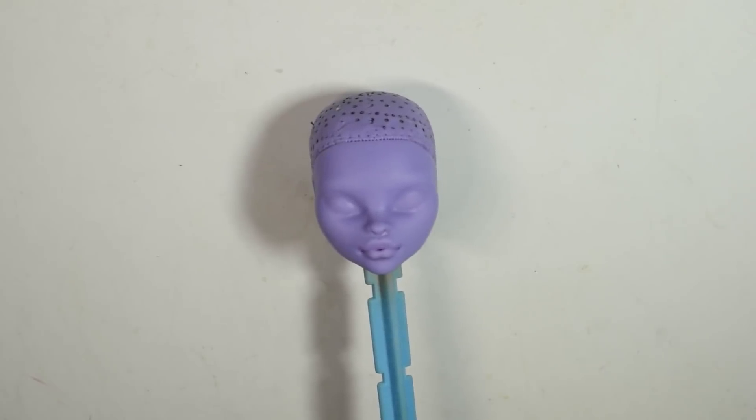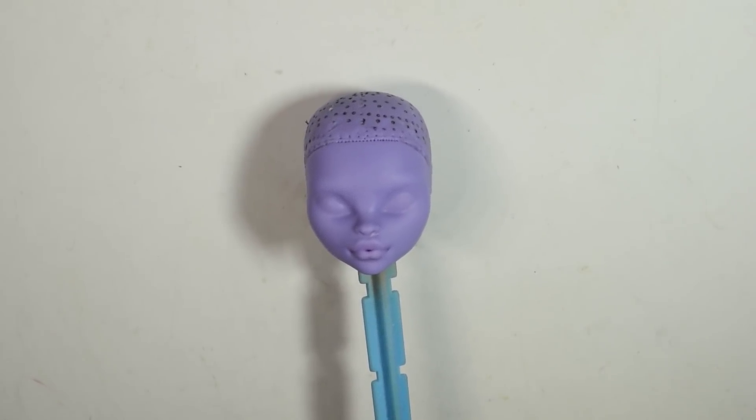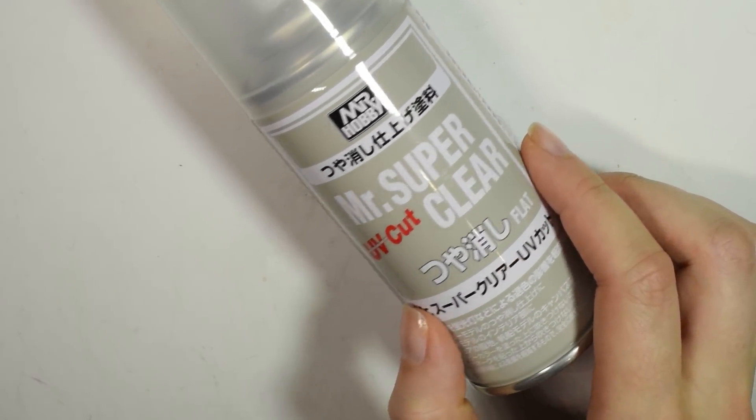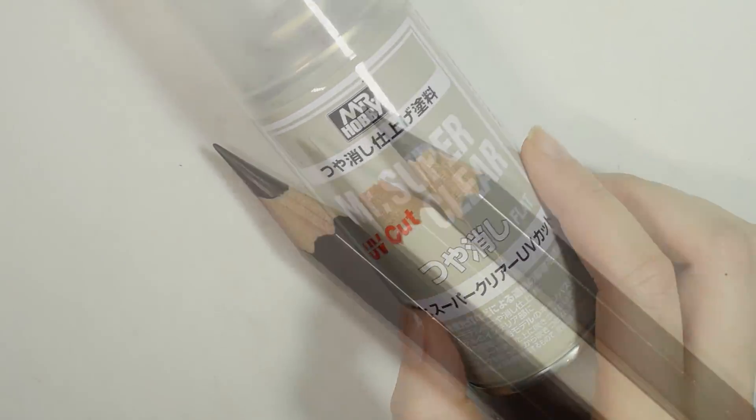The face is already clean, and I prepped it with the Mr. Super Clear spray, before getting out my watercolor pencils, acrylic paint, some mica powder, and also some chalk pastels for the repaint.